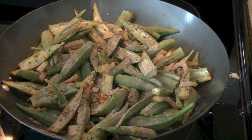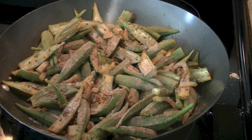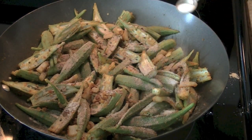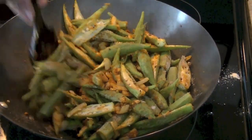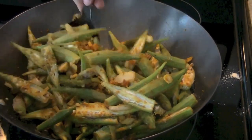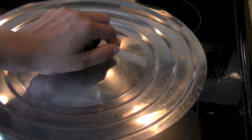The mango powder doesn't let the okra get slimy. Then add salt as per taste — I added one and a half teaspoons for this recipe. Mix it well, then cover the pan or wok and let everything cook for three to four minutes until it's a little soft.